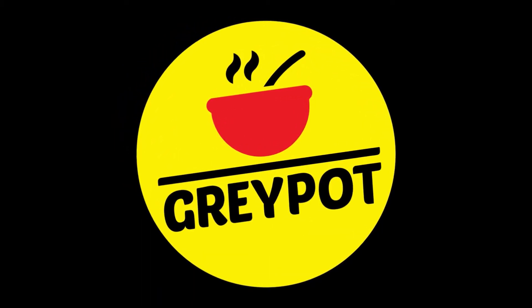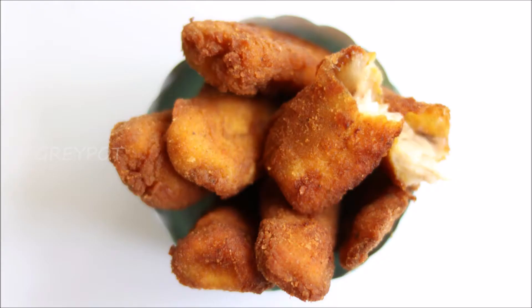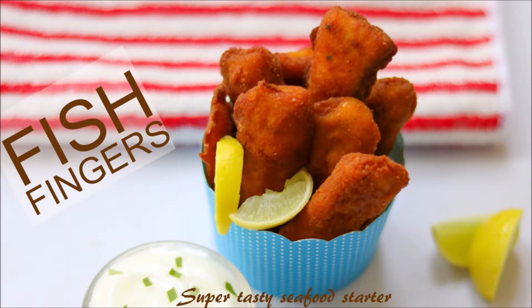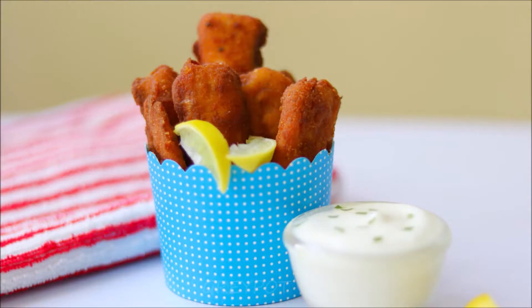Hello everyone, welcome to Grey Pot. Today I'm going to show you a favorite dish of all seafood lovers — fish fingers. This is so tasty, crispy and a perfect starter. Let's see how to make this delicious fish finger recipe.